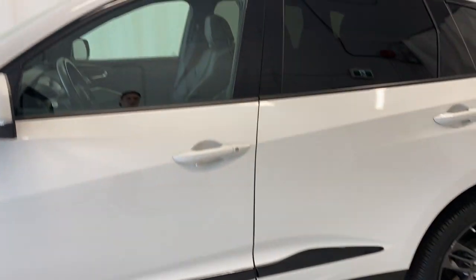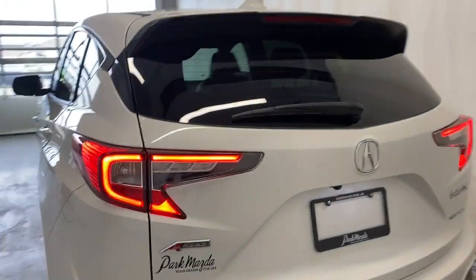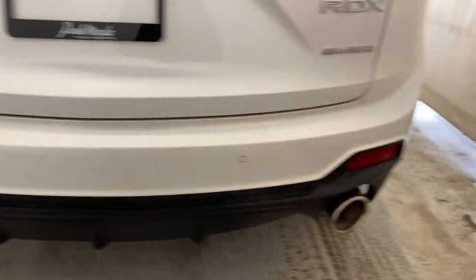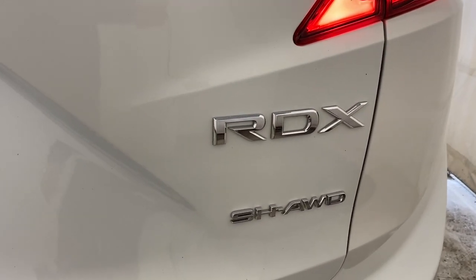There's a nice little black strip there. You've got paint matching door handles and rear tinted windows. Coming around to the beautiful LED tail lights of this Acura RDX A-Spec. Dual exhaust along the bottom, nice big exhaust pipes. RDX badge and SH on the right, A-spec badge right there.